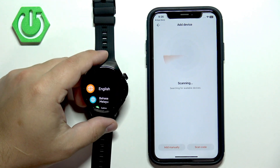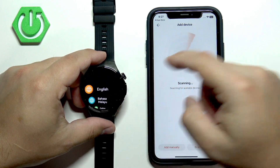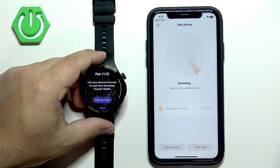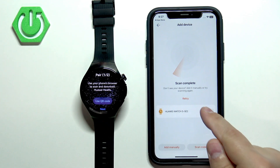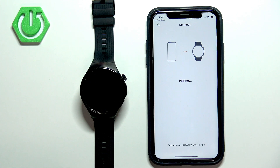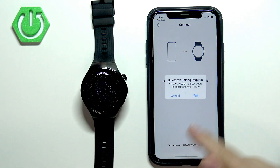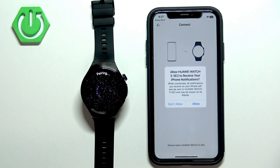On the watch, if you see a list of languages, scroll through the list, find the language you'd like to use, and tap on it. The app should now detect your watch automatically. Once it does, tap on Connect. On the watch, tap the checkmark to confirm, then tap Pair on the iPhone.